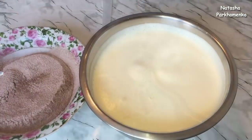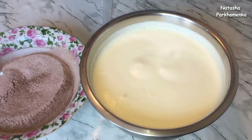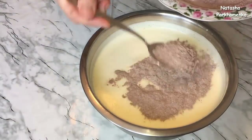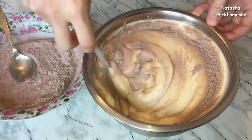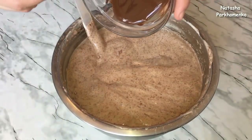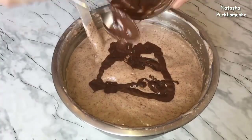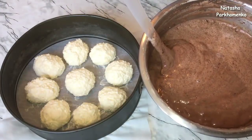Подготовленные сухие ингредиенты порциями добавляю во взбитую массу и все аккуратненько перемешиваю лопаткой снизу вверх. В тесто добавляю растопленный черный шоколад и все хорошенько и аккуратно перемешиваю лопаткой снизу вверх. Тесто для шоколадного бисквита готово.